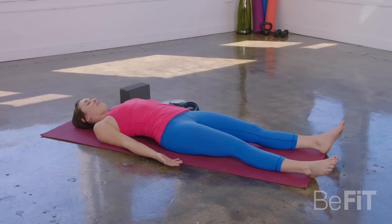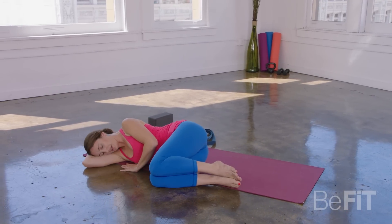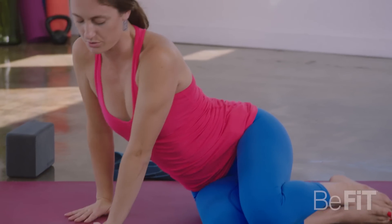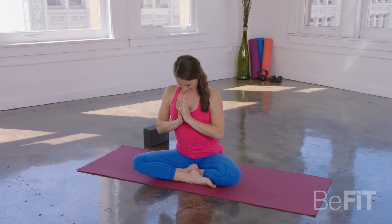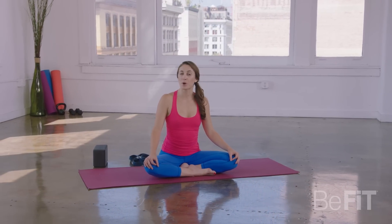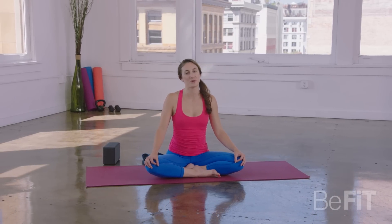Feel free to stay here as long as you like. If you're feeling rested, start to walk your knees in. Gently roll off to one side. Pause there for just a moment in fetal pose, letting the energy settle. As you're ready, keeping the eyes closed, start to press the body up. Come back to a comfortable cross-legged position and bring the hands to the center of the chest. Beautiful work. Thank you so much for joining me here on Be Fit. If you'd like to learn more about my teachings, please feel free to visit my website, yoginilaurel.com. I hope your low back is feeling nice and open and you have a wonderful rest of your day.